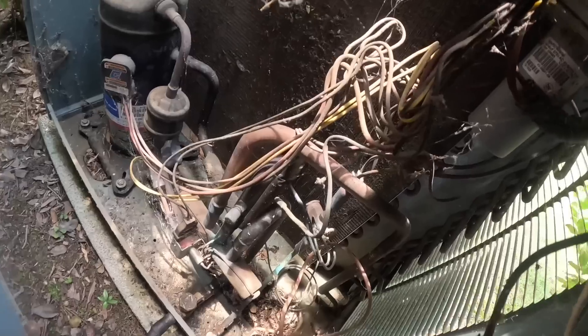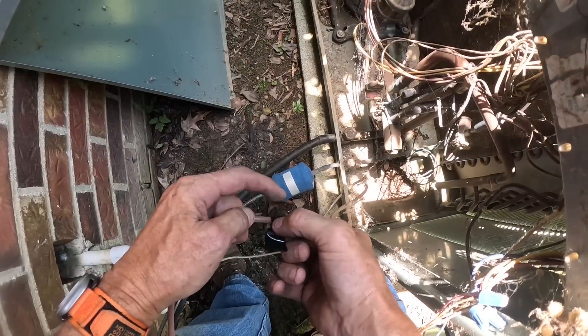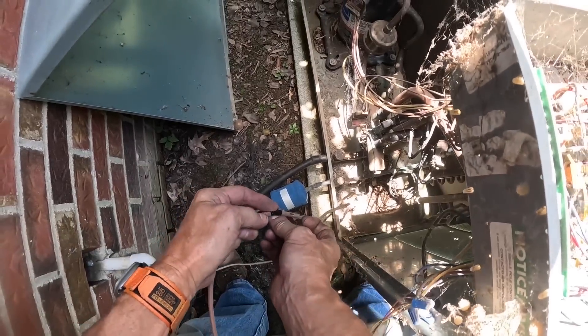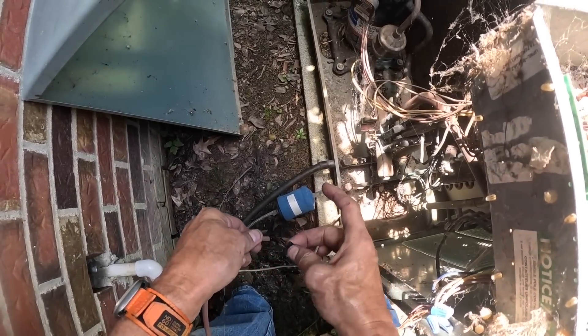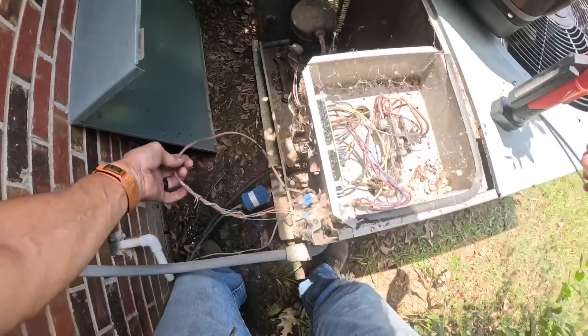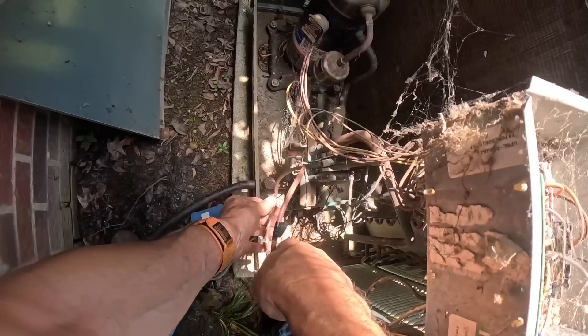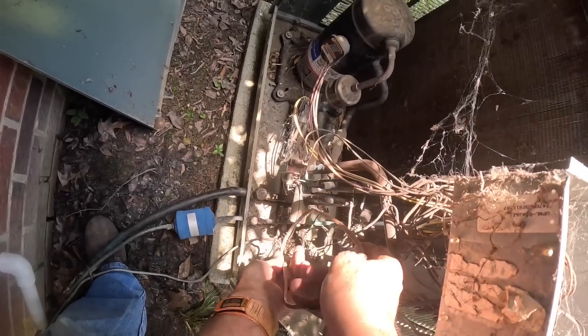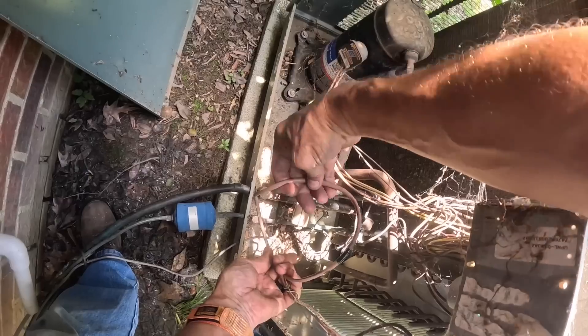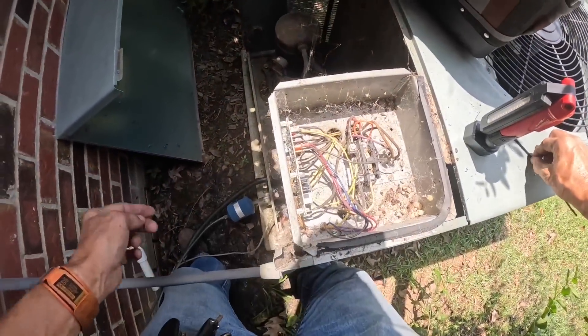Let me get a zip tie and tie that up. Let me try again.